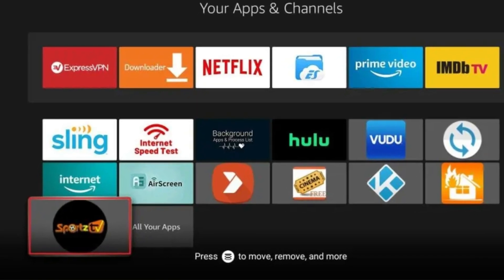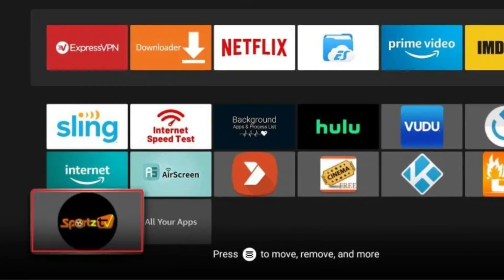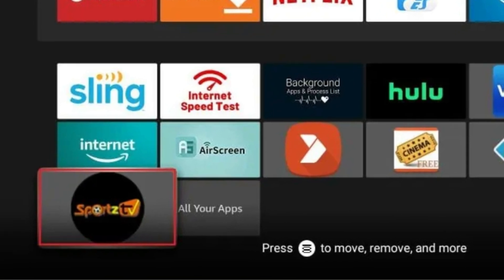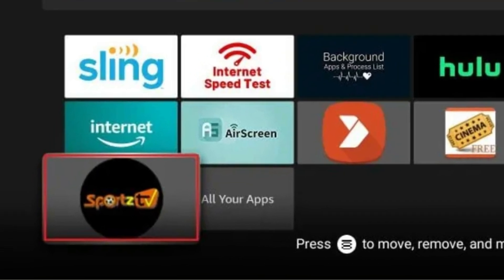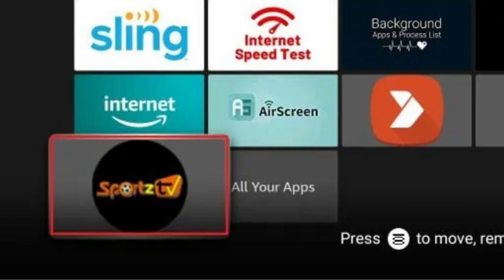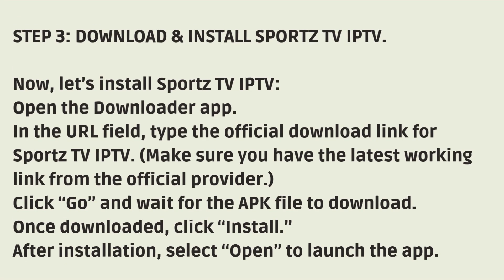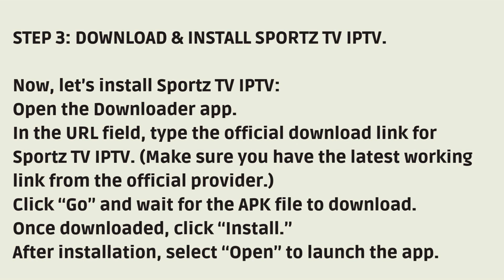Step 3: Download and install Sports TV IPTV. Open the Downloader App, and in the URL field, type the official download link for Sports TV IPTV. Click Go and wait for the APK file to download. Once downloaded, click Install. After installation, select Open to launch the app.